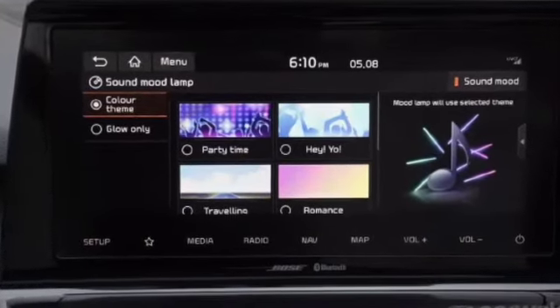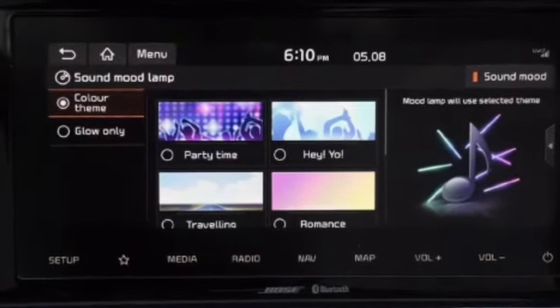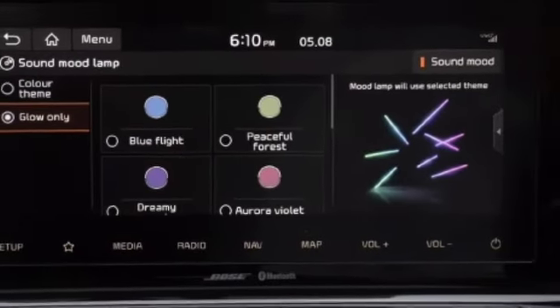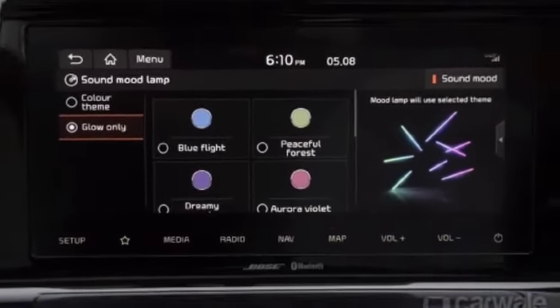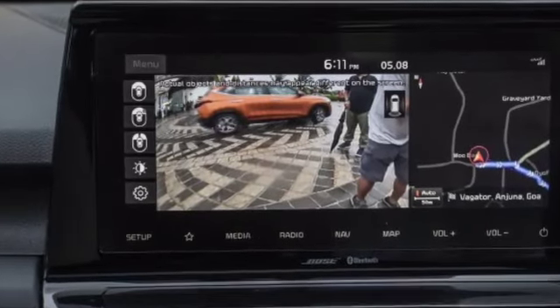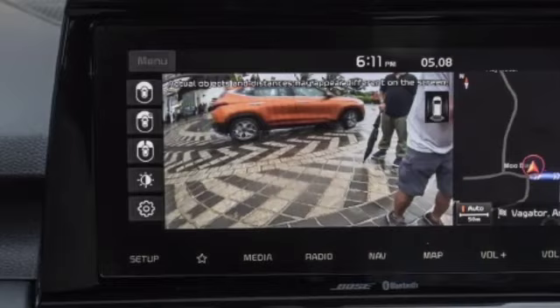You can set the sound or mood lamps from here, which is also a first-in-segment feature. Kia has not left any issue when it comes to adding features — whether in terms of engine performance, technology, or entertainment.